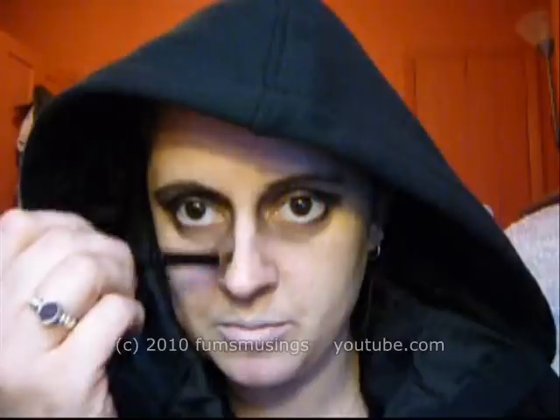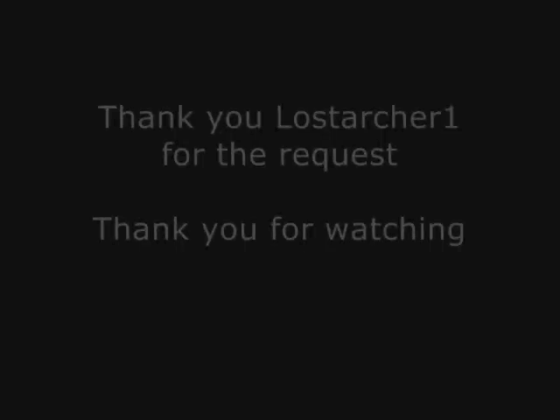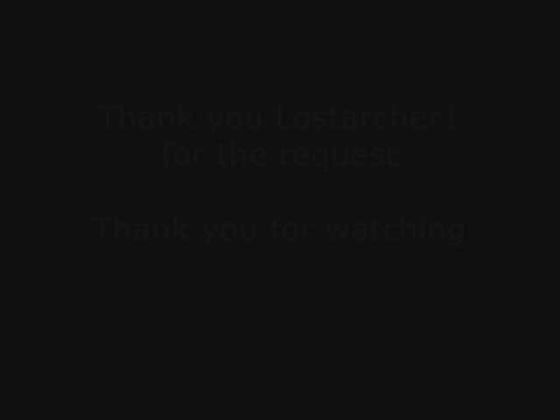Now I'm just going to go down my nose a bit more. Hope you enjoyed the tutorial — don't forget to thumbs up, comment and subscribe.